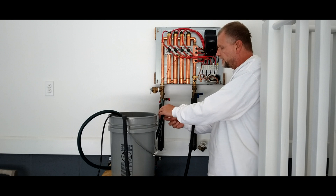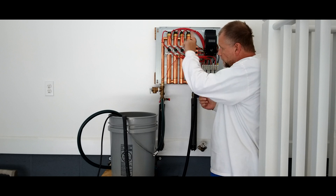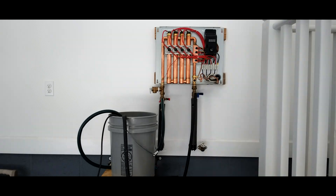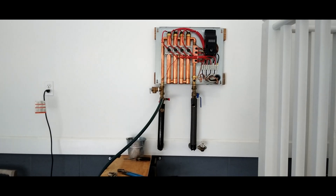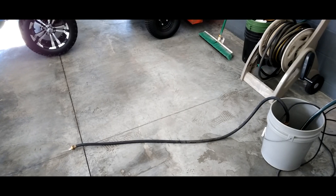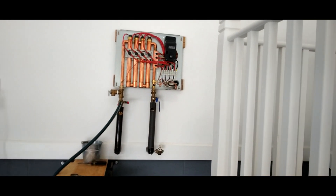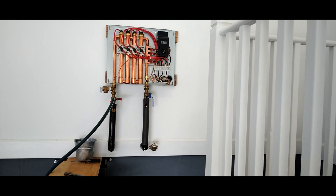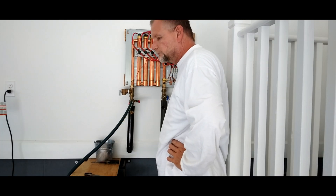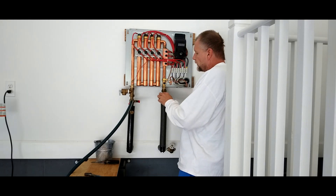Just hook your garden hose up to this side, leave the other side closed, open up the cold water here, and we're going to flush for about 15 minutes to get all that vinegar out of there so it doesn't go back through the system. Right now I'm flushing — water is going into my bucket and pumping right back out. It's cleaning the pump, cleaning the lines, and cleaning the coils from all that vinegar from the initial flush, just going through the flush valves. A good 15 minutes of flush and it should be all clear.